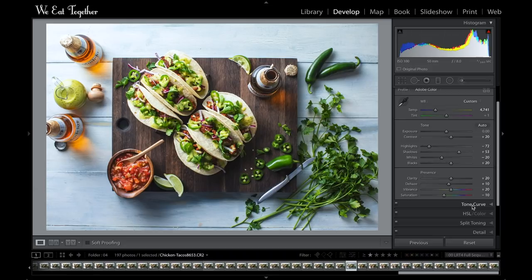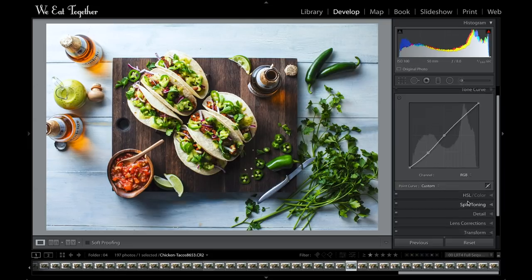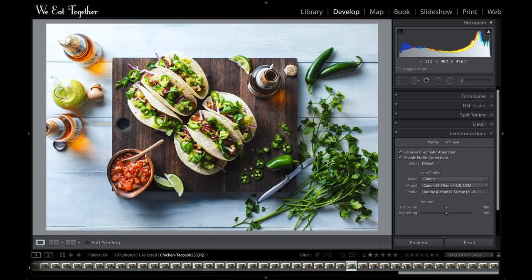I'll jump down to the curves tab and add a tiny little S-curve — drop my black points down a little bit and crease the midpoint. That looks nice. Then I'll jump down to the lens correction tab, click those automatic profiles on, and Lightroom very nicely takes the curve out of that 50 millimeter lens.